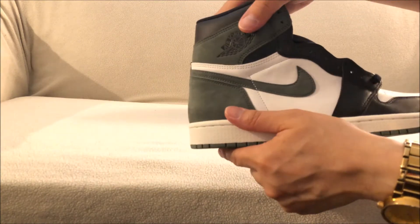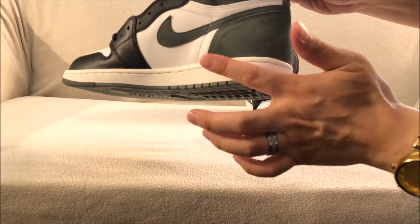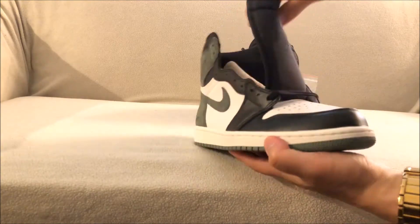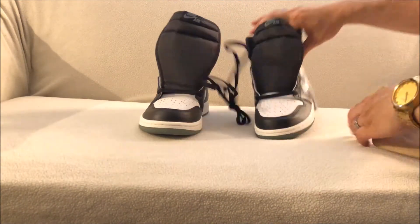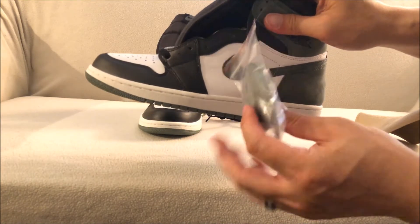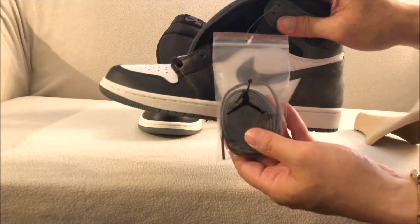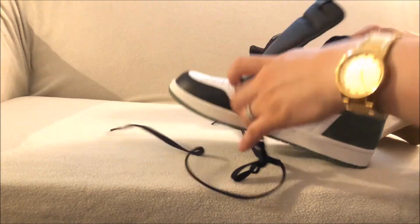There is a color change on it, so it's pretty decent. You've got the nylon tongue with Nike Air up top. Inside, you have the black laces and it does come with an extra set of Clay Green laces. On the bag itself you do have the Jumpman logo.